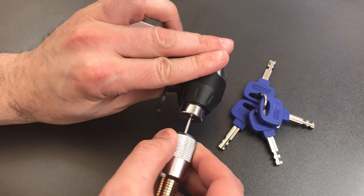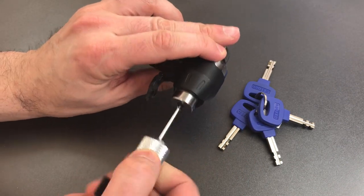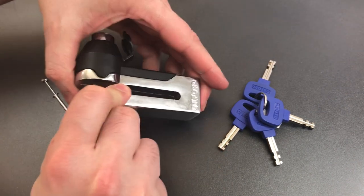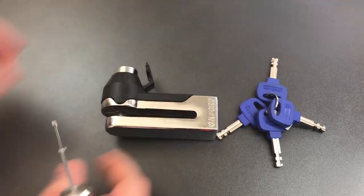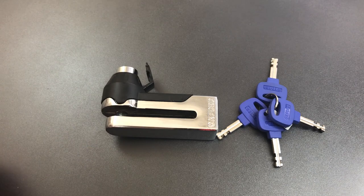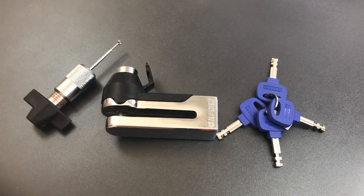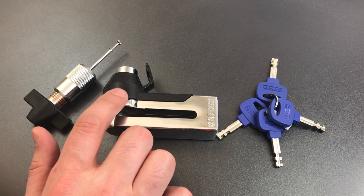I did not feel any false gates or any other anti-pick measures in this, so not a terribly difficult lock to pick. Although I do have to say, picking disc detainer locks is generally speaking not a real-world threat, because most people who are looking to steal a motorcycle don't have the tools or the skills required to open these locks up.